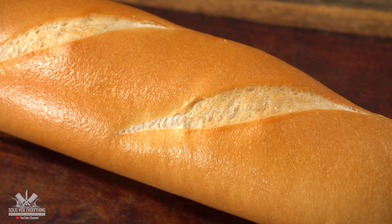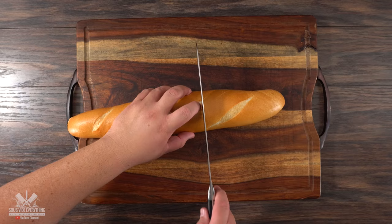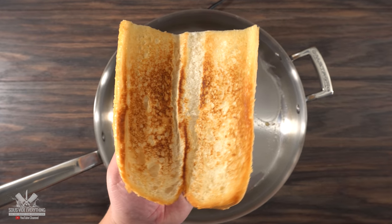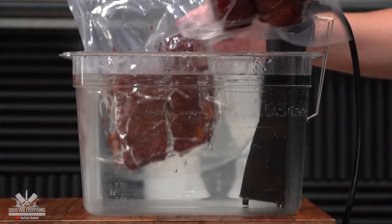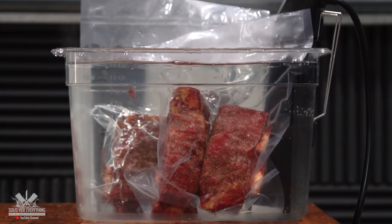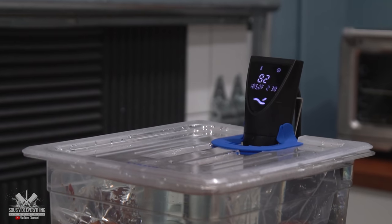The last thing we're going to talk about is bread. Choose one that is not too soft — an Italian roll is perfect for it. Make sure to toast it with some butter, because we all know butter makes everything better. Now that we've got everything ready, the only thing left to do is finish up cooking our short rib. I'm throwing it in the sous vide at 185 degrees Fahrenheit for 24 hours, which will make this thing super tender.